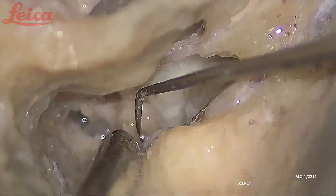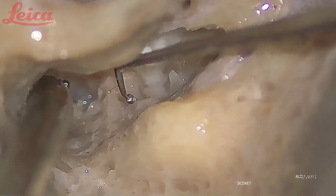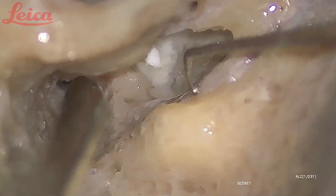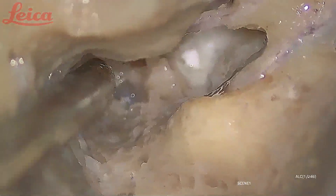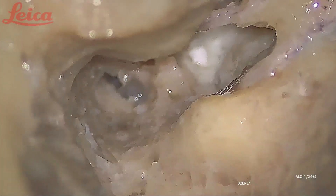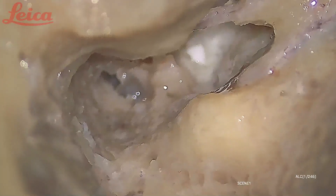These are all the supra-labyrinthine cells. I have now delineated the nerve up to the horizontal segment — this is the horizontal segment of the facial nerve, this is the second genu, and the rest is the vertical segment. To further go proximally you have to fracture the process cochleariformis.